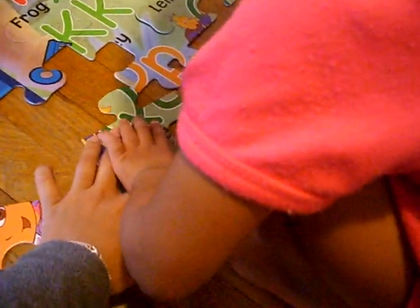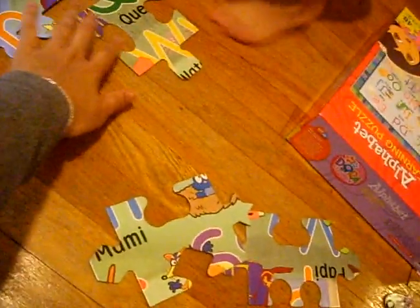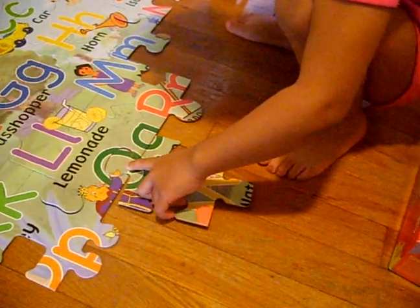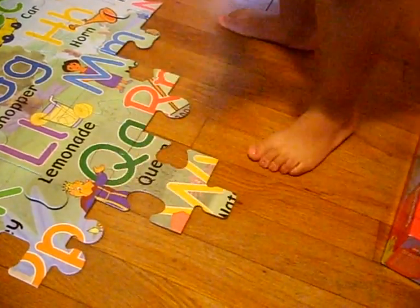Now see if you can figure out where it goes over here somewhere. Do you see? No? Look! Does it go there? I don't know. Yay! Good job.